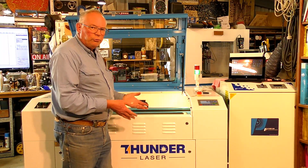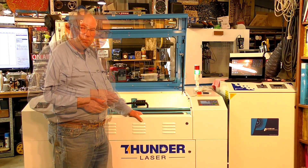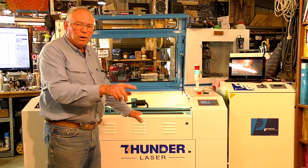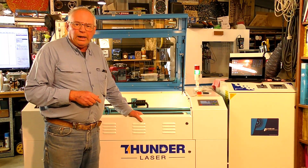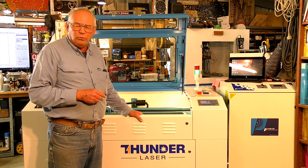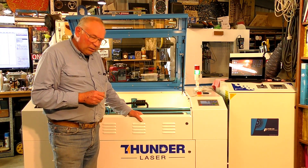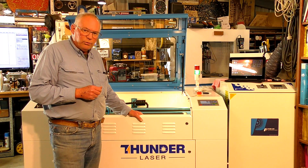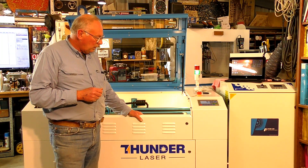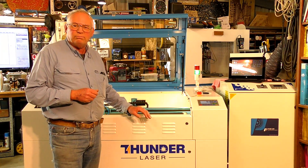They've made it so simple to work with a machine like this. Please don't forget to like and subscribe, and if you really like what I'm doing, you could consider becoming a patron to the channel. So, from the ThunderLaser Nova 35 100-watt, bye for now!